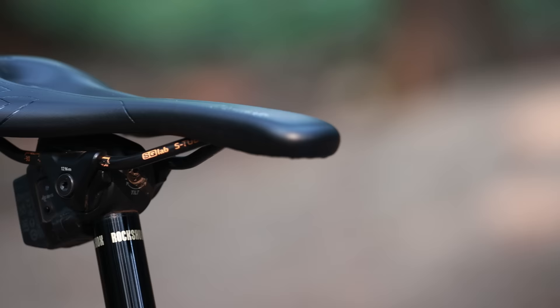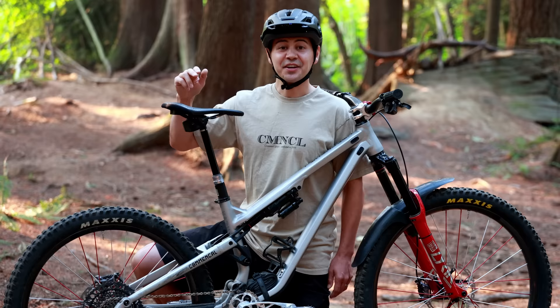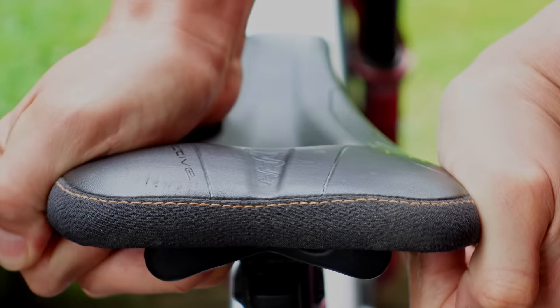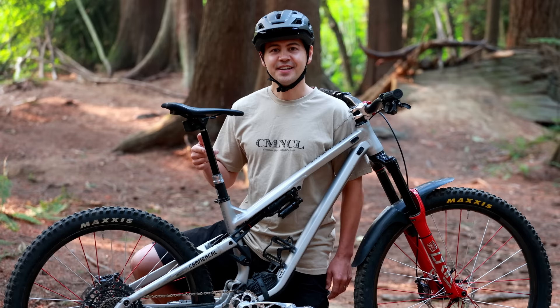Moving to the middle of the bike — I'm running an SQLab 611 saddle. Two really interesting things about it: first, it has an ergo wave shape that allows you to put pressure on your sit bones — your ischial tuberosities — and take pressure off the sensitive perineal area where you have nerves and blood vessels. Second, it offers some lateral tilt, so when you're pedaling you get a much more natural movement pattern, which makes it more comfortable during long hours in the saddle.